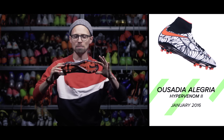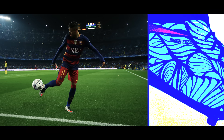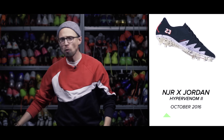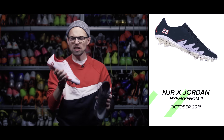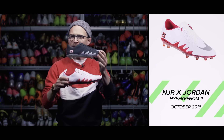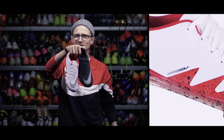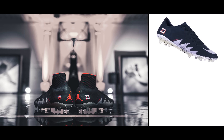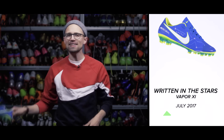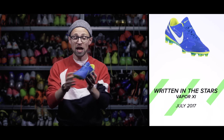A full year after that, in January 2016, Nike released the Hypervenom 2 Viva Alegria, taking inspiration from Neymar's love and passion for the beautiful game. Then in October 2016, Nike released the first collaboration between the Jordan brand and someone in football — the Neymar x Jordan collaboration — in two colorways of the Hypervenom 2, one of which Neymar wore when he won the Olympics.